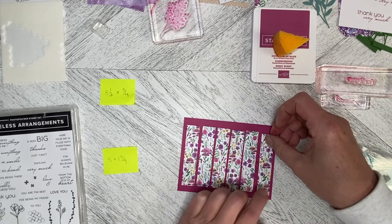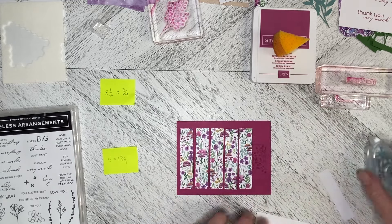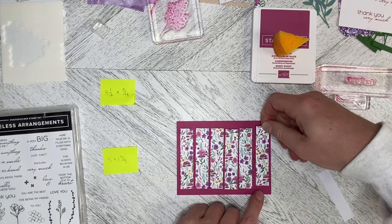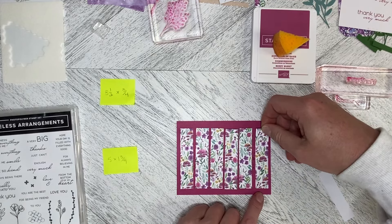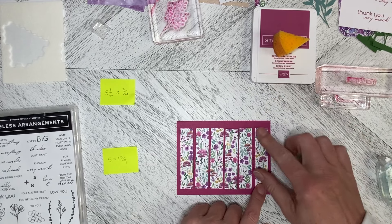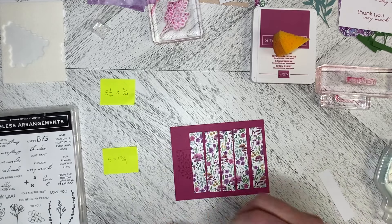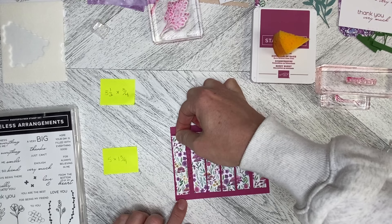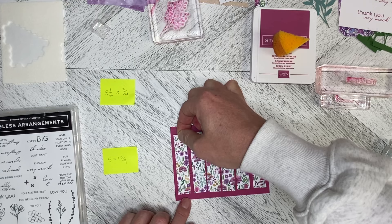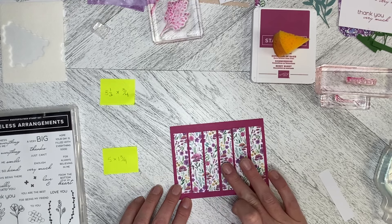I'm going to have that one there and that one there, so I just need to wiggle the ones in the middle. I'm going to put a line of adhesive on the back of each one — you could dimensionalize these as well if you wanted to, but that's not my plan. I'm going to pop that one down like that, then attach this one. I've got my first and last ones all lined up and even, so I need to pull this one in a little bit and that one can go right there.